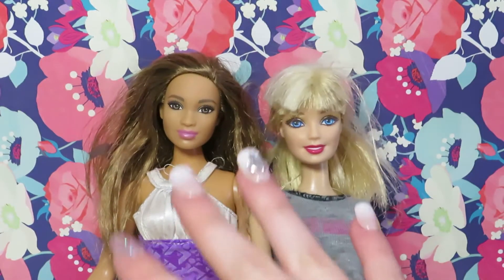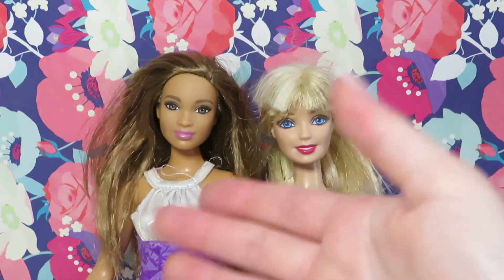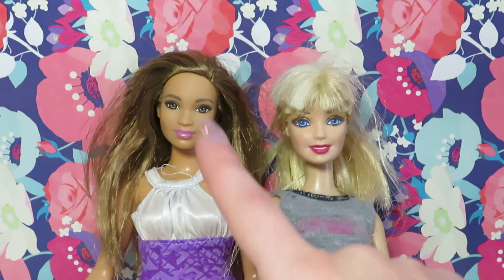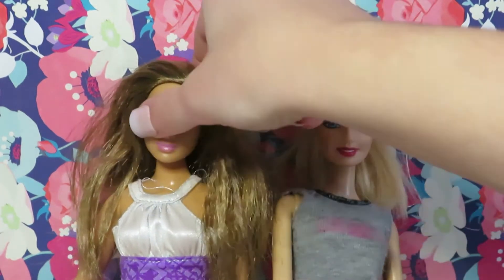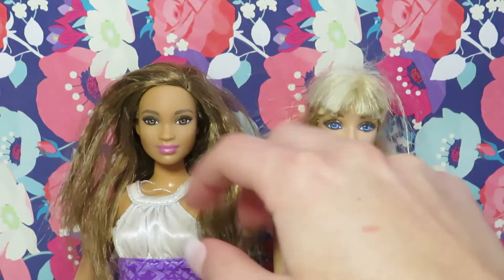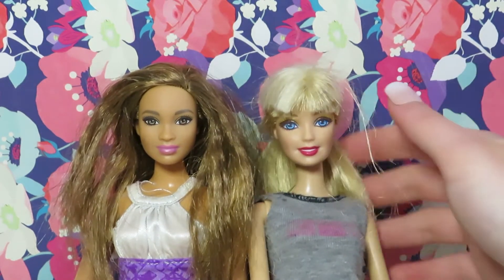The third type of doll hair is common in a lot of today's Barbie dolls, and it's honestly one of the easiest types to take care of. It's really smooth and slick, and it doesn't get tangled very easily. I love this type of doll hair, and a lot of the dolls I use do have this one. You don't really have to do anything, and brushing this type of doll hair will actually make it look a lot better.